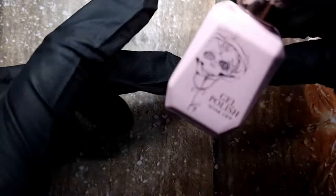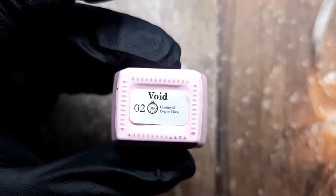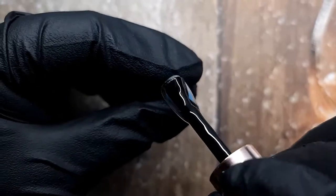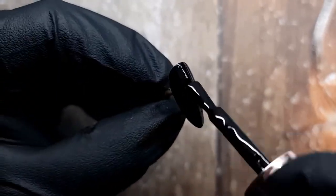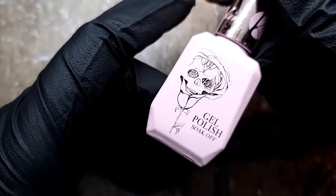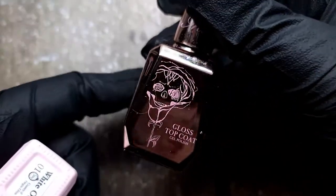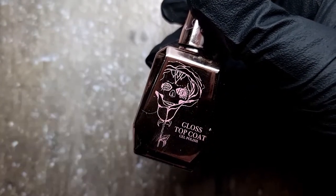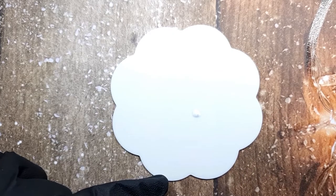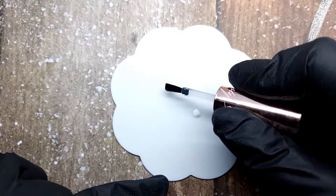I'm starting off with 10 nails, all of them prepped. I'm going in with Void from the Kirstie Meakin gel polish collection and doing the middle finger nail first. I'll apply two layers of Void, curing each for 30 seconds in an LED lamp. Then with Whiteout and some shiny top coat, both from the Kirstie Meakin collection, I'm applying them to my palette — that's the best way to mix things up.